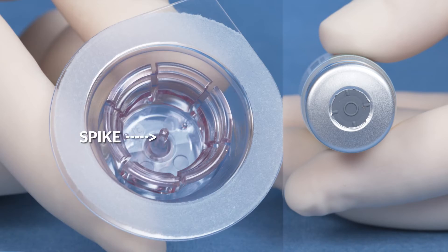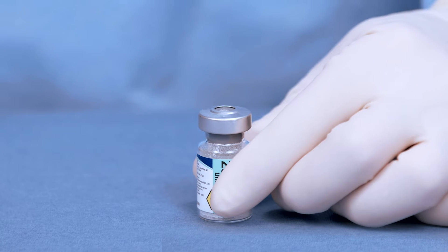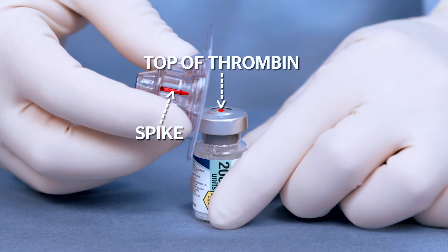In the next step, align the spike in the vial adapter to the center of the thrombin vial. Proper alignment is key to successfully spiking the vial. Align the vial adapter to the thrombin vial.